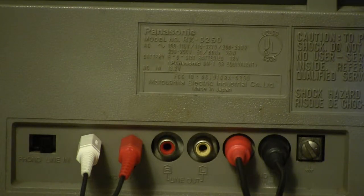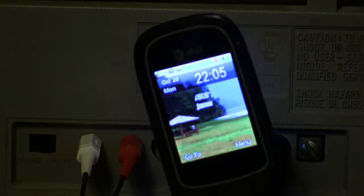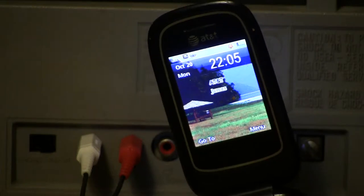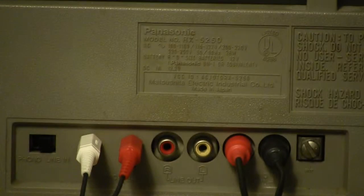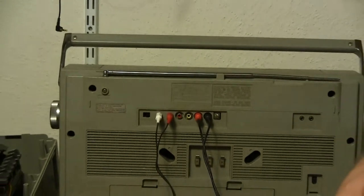Here's the 5250. The time is 2205, October 20th, Monday — five minutes after 10 o'clock. I wanted to show you this radio here as it's plugged up with a line-in for CD.